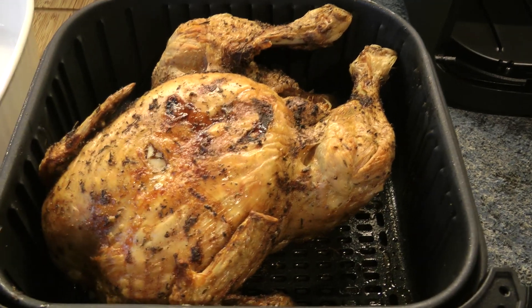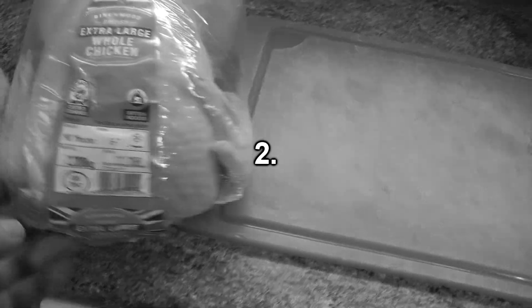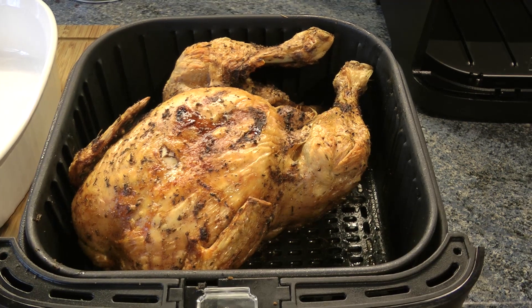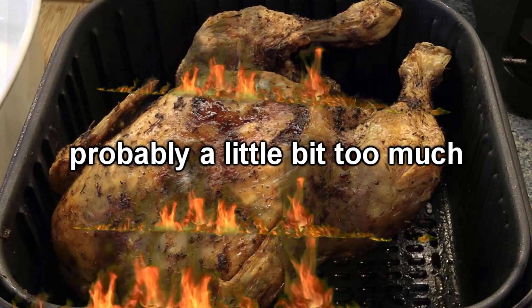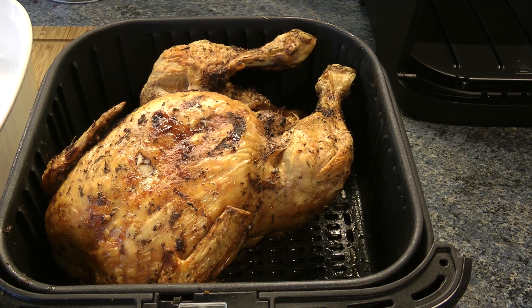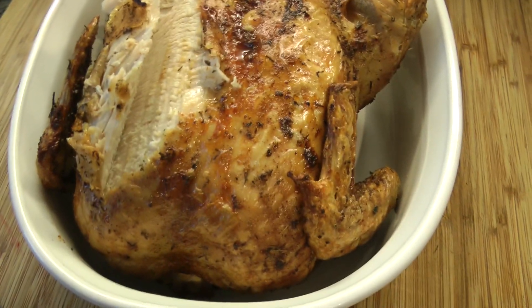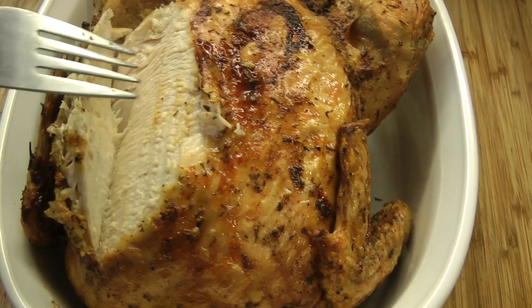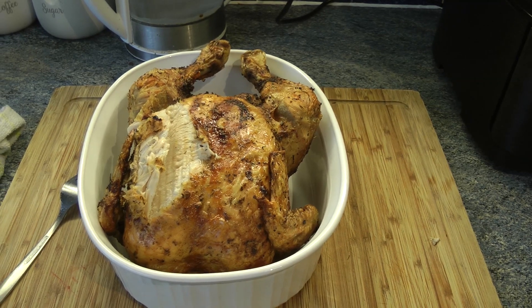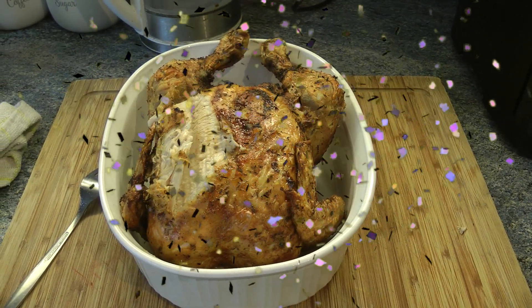Well there you go guys — look at that. A 2.2 kilogram chicken. I think to be fair, 40 minutes a side was probably a little bit too much. So I'm going to take him out of there, put him in that dish, and see how he's cooked. I would say he was cooked to perfection. Well that's great — chuffed! I hope this video helped you out. So until next time.